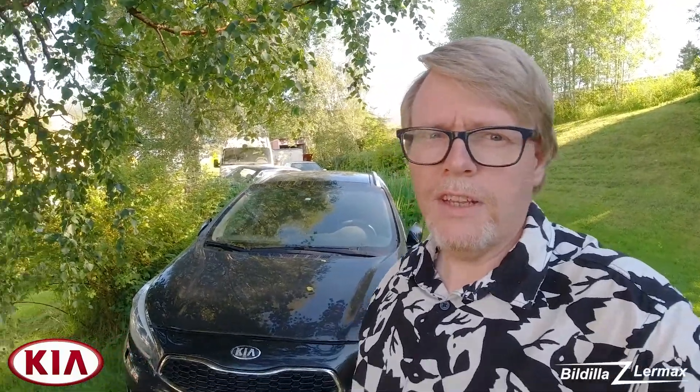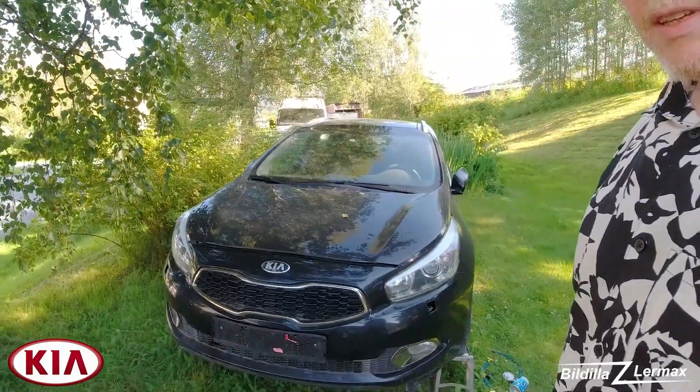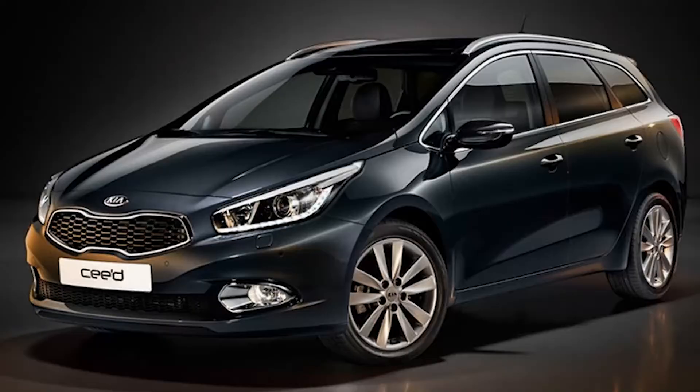Welcome back to the channel. Now it's warm and sunny again, up by the Kia — the Kia Z.